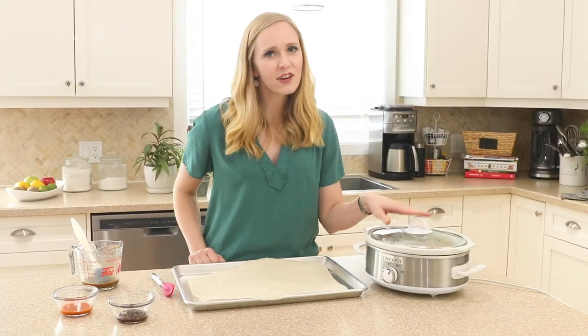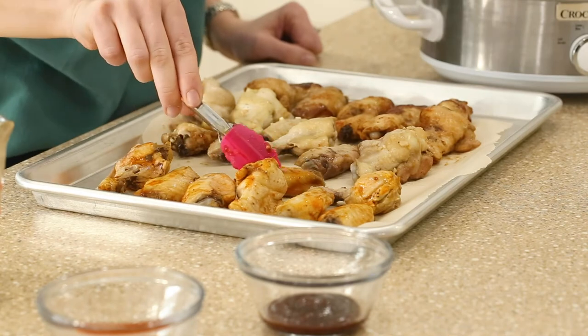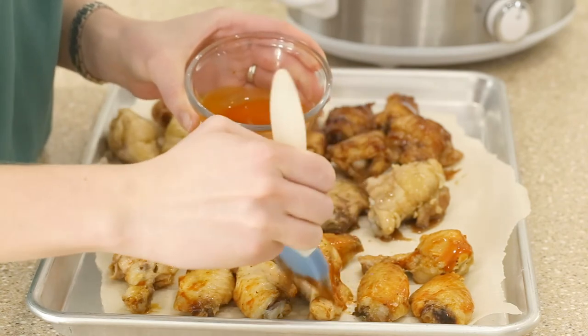Our wings are all cooked. We're going to pull them out, line them up on some parchment paper on a baking sheet, and brush them with our reserved sauce. Then we'll pop them in the broiler for a couple of minutes just to crisp them up.